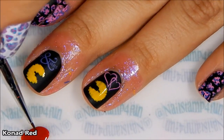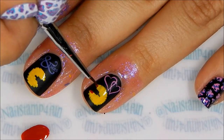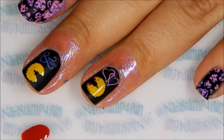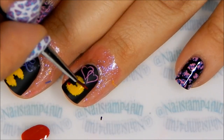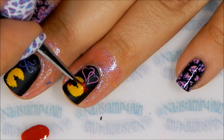Next I'm going to hand paint some small details. I'm not good at hand painting — if I could have stamped it I would have. I could have stamped the bow, but I wanted to do something different, so I'm hand painting a bow. It's not my best, but at least I tried.